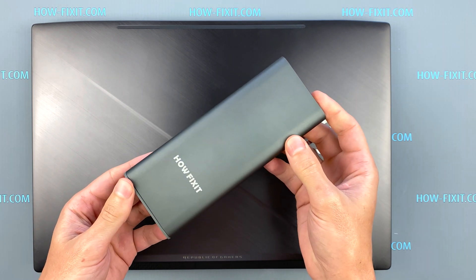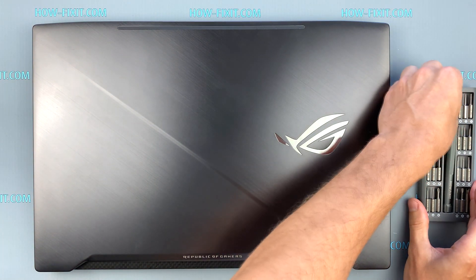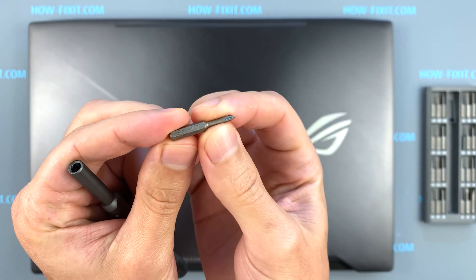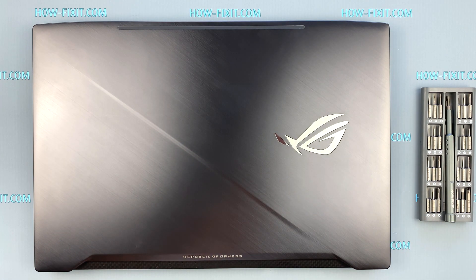Hello everyone, welcome to HowFixit. In this video I am going to show you how to upgrade or install RAM in ASUS ROG Strix GL703. To disassemble the ASUS ROG GL703 you will need the following tools: a Phillips 1 screwdriver and a plastic tool. In the description I'll add links where to buy all necessary tools.